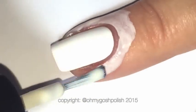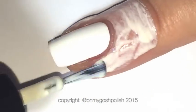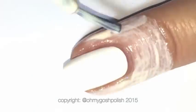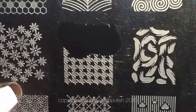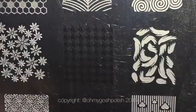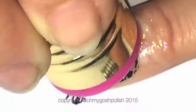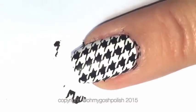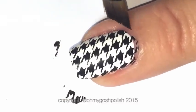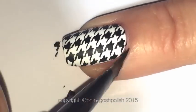Starting off by painting the liquid latex on the skin around my nails, because it just makes life a lot easier when you go to clean up the stamping polish. The stamping process is pretty self-explanatory: paint the polish onto the plate, scrape it a couple of times, transfer the image onto your stamper, then transfer the image onto your nail — do that pretty quickly. If you wait too long the polish will dry on the stamper and won't transfer correctly. As you can see, only a tiny bit of cleanup needed.